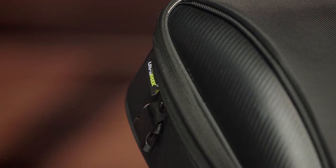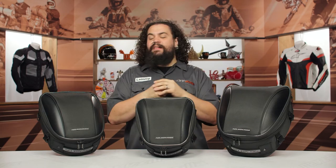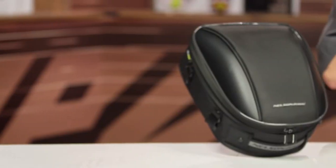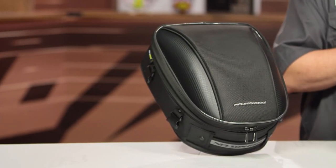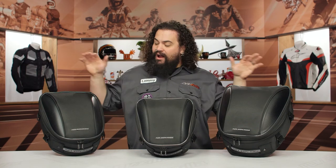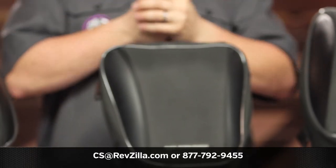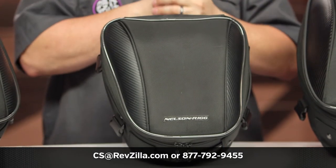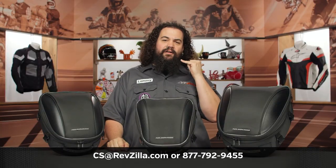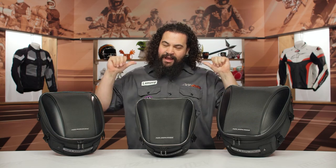Nelson Rigg's been in the game for a really long time, and the other thing that makes this stuff easy to recommend is it's very easy on the wallet. Nothing here is out of the ballpark price-wise — it's a very affordable way to throw some stuff onto your bike if you're planning a trip without breaking the bank. Don't take my word for it though; click down below to see what other riders rocking Nelson Rigg Commuter Series tail bags have to say. If you're not finding what you need, feel free to get in touch with our gear geeks at RevZilla.com or call us at 877-792-9455. I'm Lem — I'm out of here.